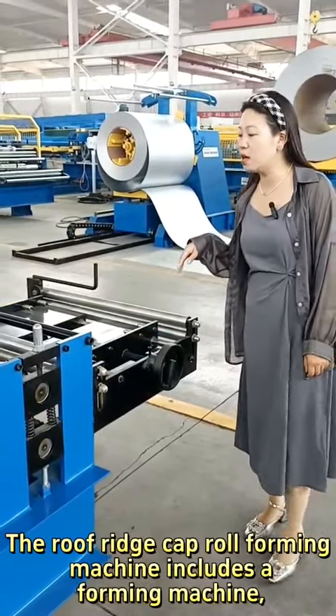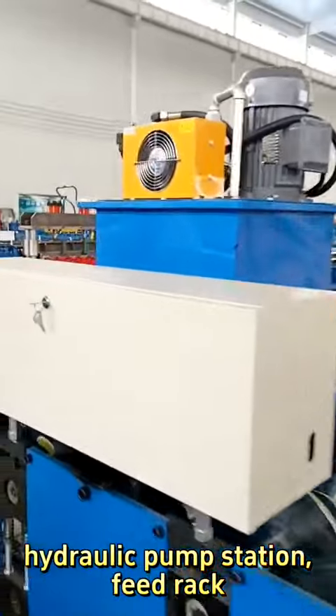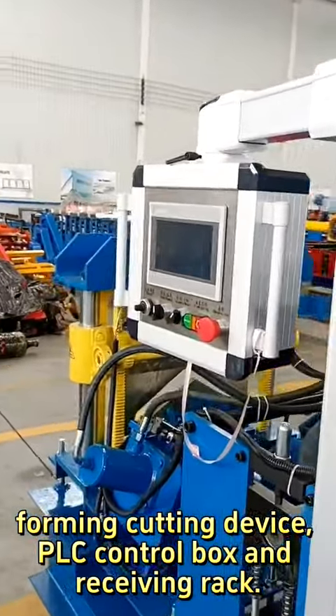The roof ridge cap roll forming machine includes a forming machine, hydraulic pump station, feed rack, forming cutting device, PLC control box, and receiving rack.